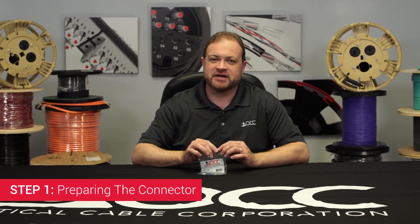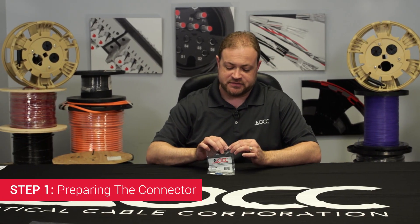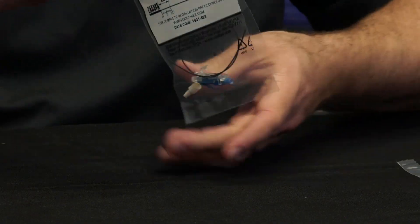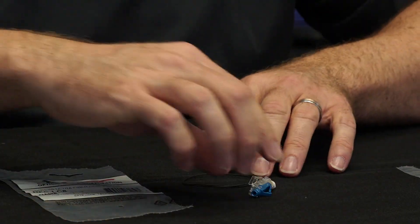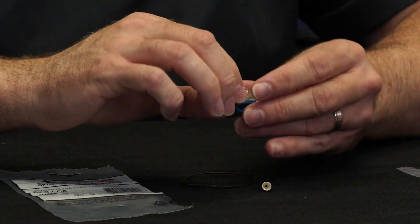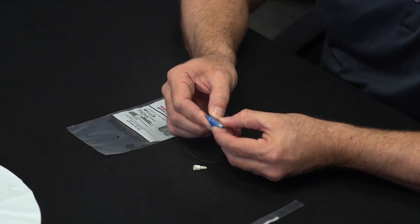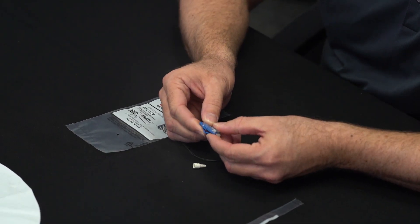Step 1: Preparing the Connector. Remove the connector from the bag, saving the bag for later to refer to for the strip length. Inspect your connector. The wedge clip should be flush against the connector. Squeeze sideways to ensure that it is fully seated.